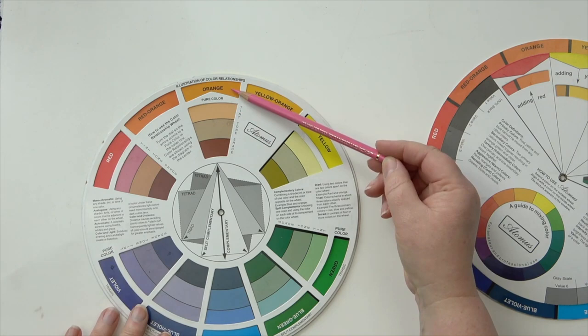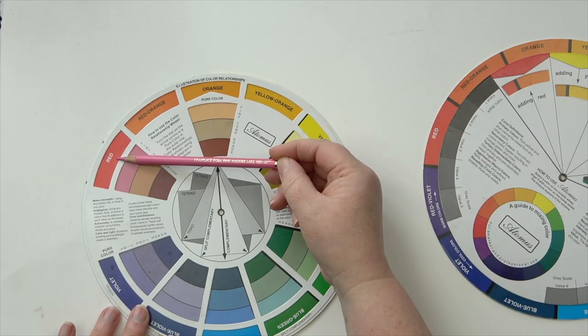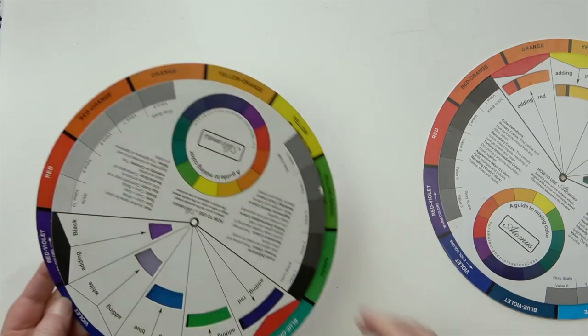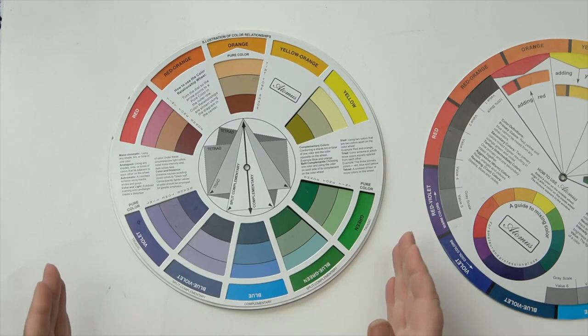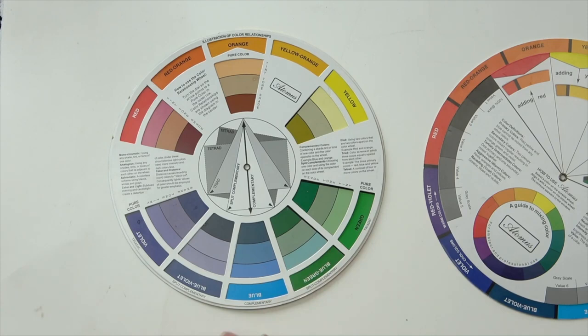If I'm using black and orange very close together — I put a video out before about that — I'd put the orange in first, then wherever I need black close to it or over it, I put a little bit of red in first over the orange. When I then put the black in, it doesn't go green. So this little color wheel is really fabulous: tonal values on the back, color mixing, and the relationships between pure color, complementary, split complementary, and triadic. They're not expensive — I bought mine from Amazon but you can get them from any art shop. A really good addition to your tool kit.